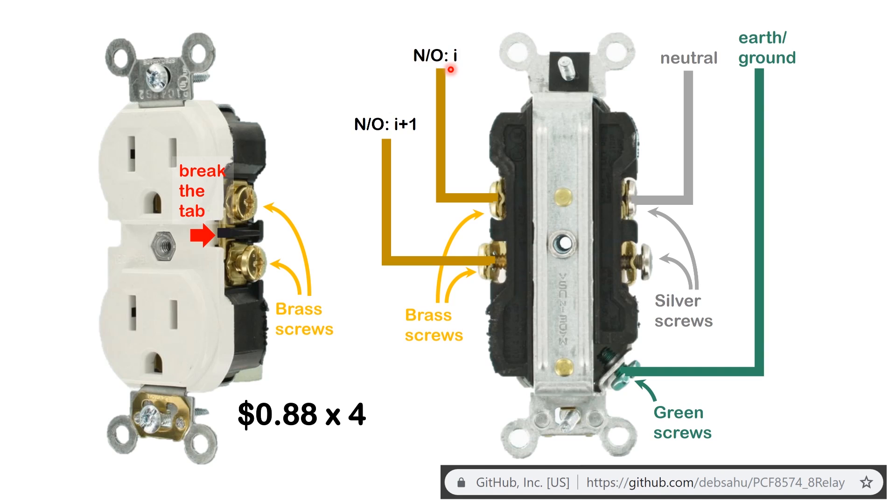We're going to put each socket outlet on a relay — relay number one and relay number two — so that it connects that socket to the live connection. Make sure you only connect these lines to the brass screws. This is how you identify which side needs the live wire versus the neutral wire. All this hardware information is on the GitHub page.